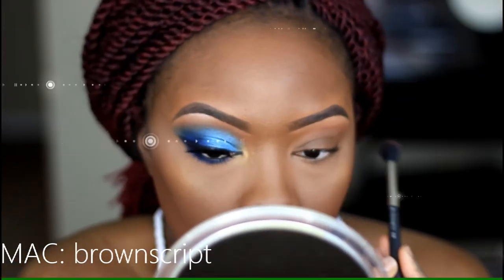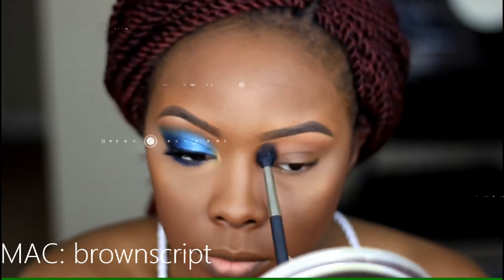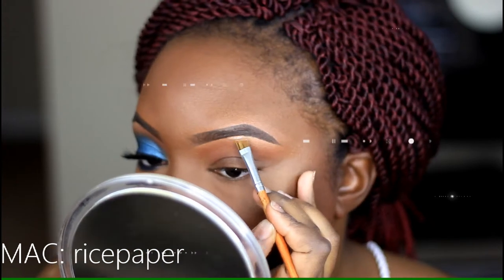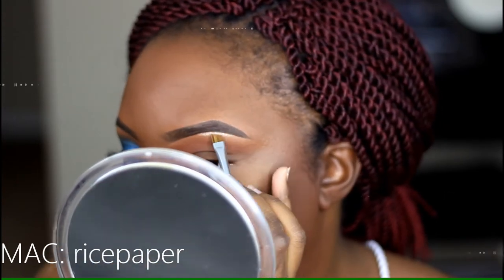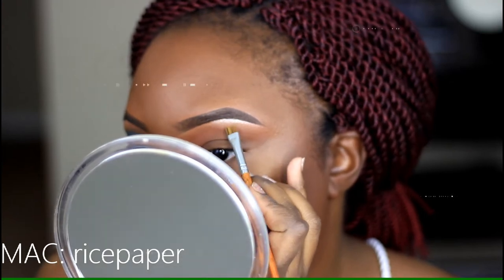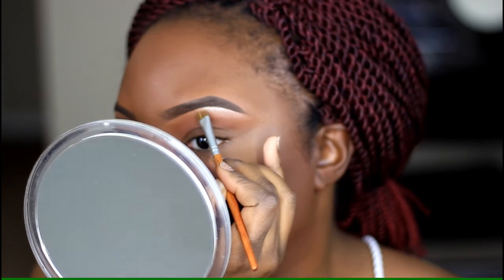We're getting right into it — using Brown Script in the crease or transition area as our transition color, just to warm everything up. For my brow bone highlight, I'm using Rice Paper from MAC with an angle brush, applying that right on the brow bone and bringing it down slightly. You don't really need to use much of this one.